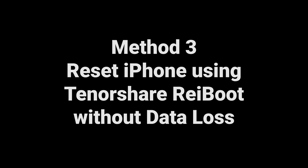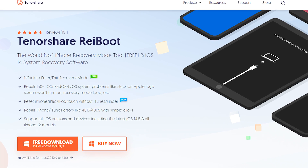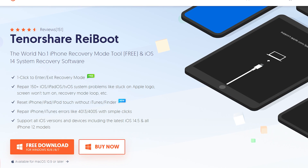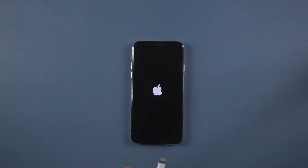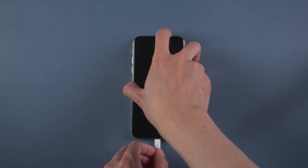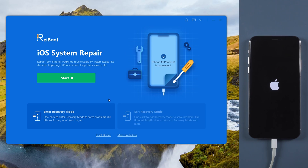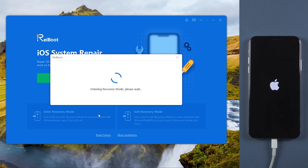Method 3: Reset iPhone using Tenorshare Reiboot without data loss. Download and install Reiboot on your computer — I have put the download link in the description below. Then plug your iPhone with a lightning cable to connect to your PC. Once connected, tap enter recovery mode to take your iPhone into recovery mode.